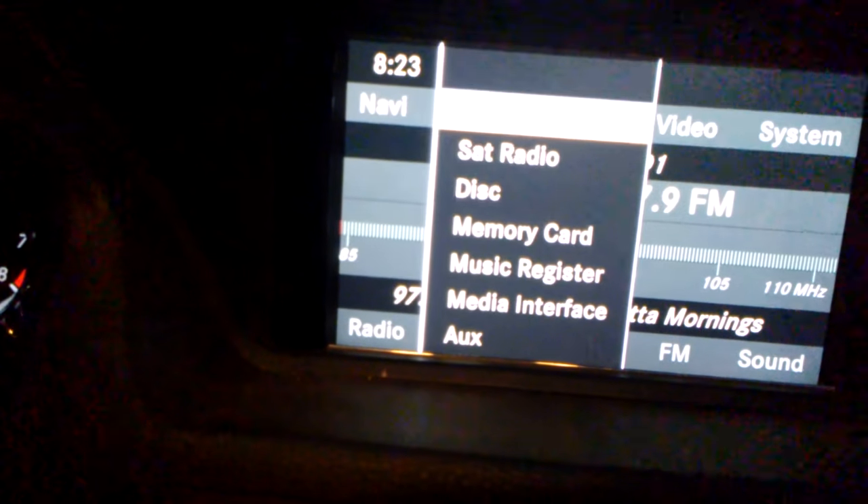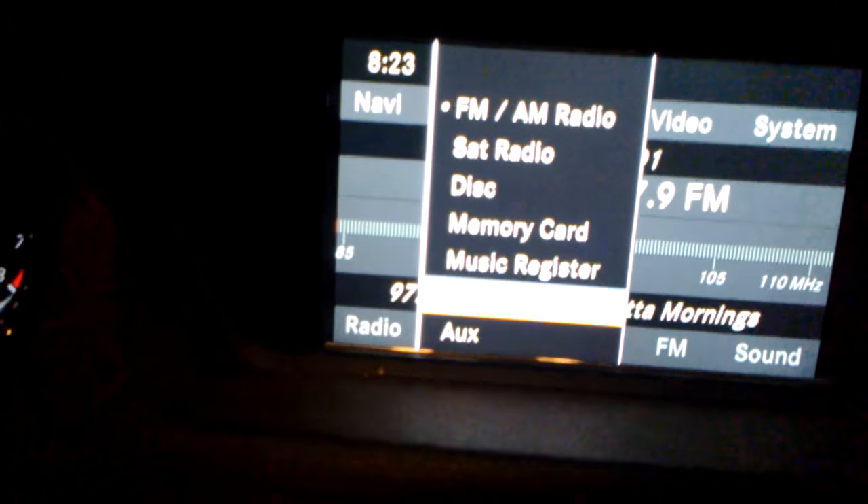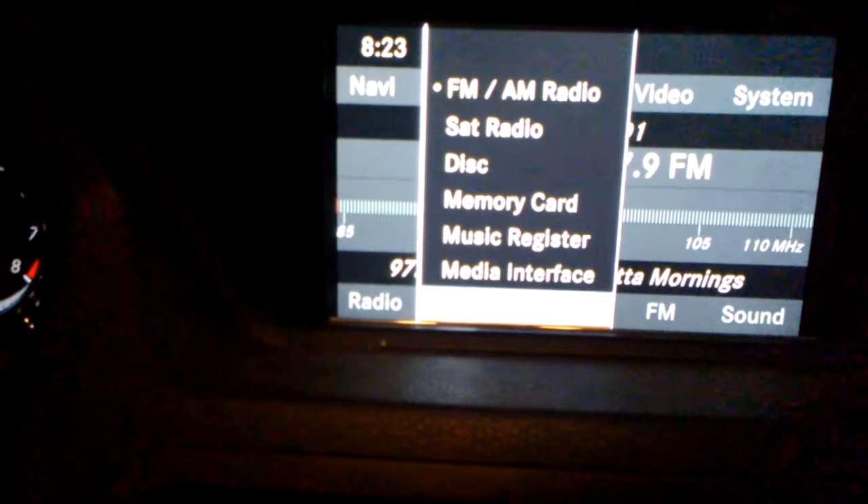Go to your radio, go to auto, then go down to auxiliary, and Cardi B should start playing.